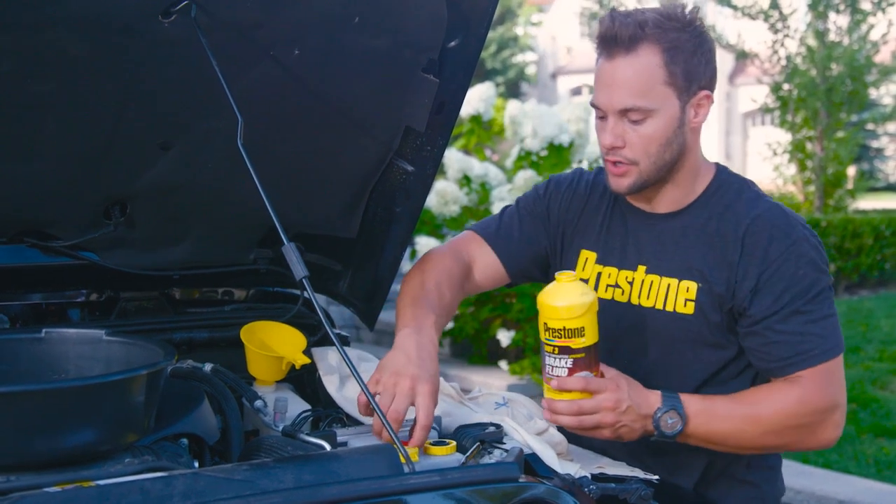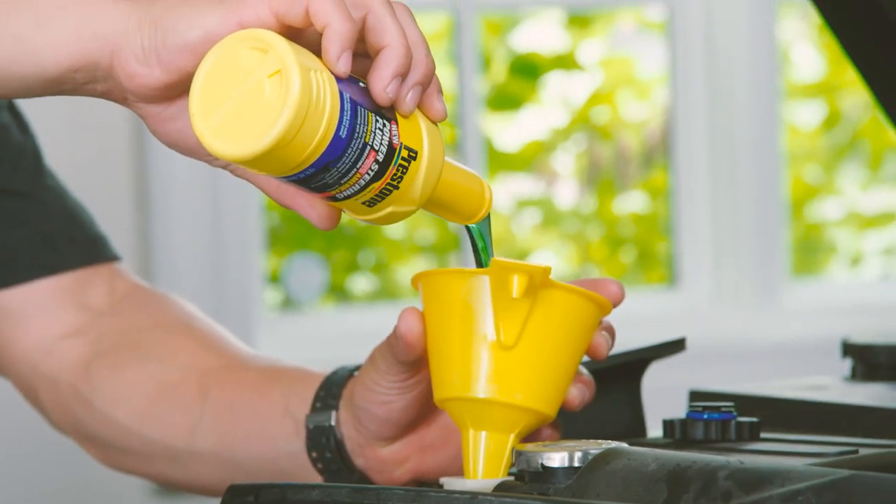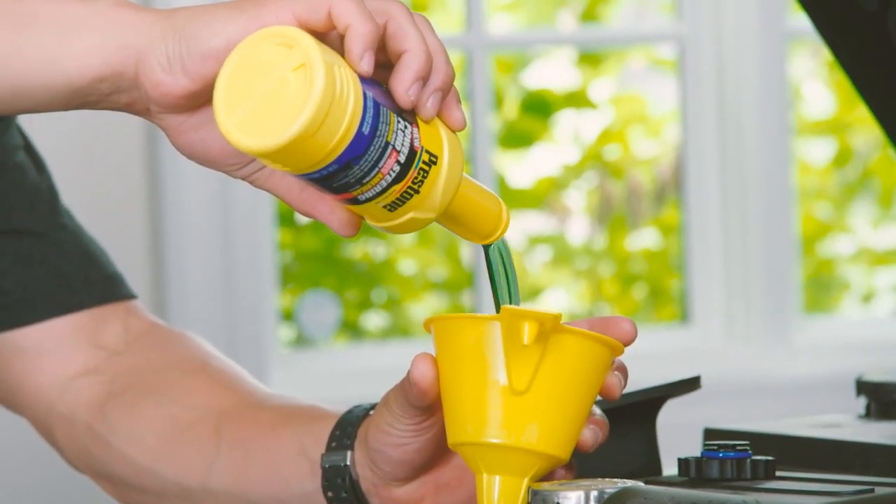When all four wheels are done, give one final top off and you're done. You guys might want to take note of when you did this service so you can remember to do it in two to three years. And if you want to make your lives even easier, consider changing your power steering fluid on the same schedule. Hope you guys found this helpful. My name is Dennis. Thanks to my buddy Tom here for helping out, and thanks to you guys for watching. See you next time.